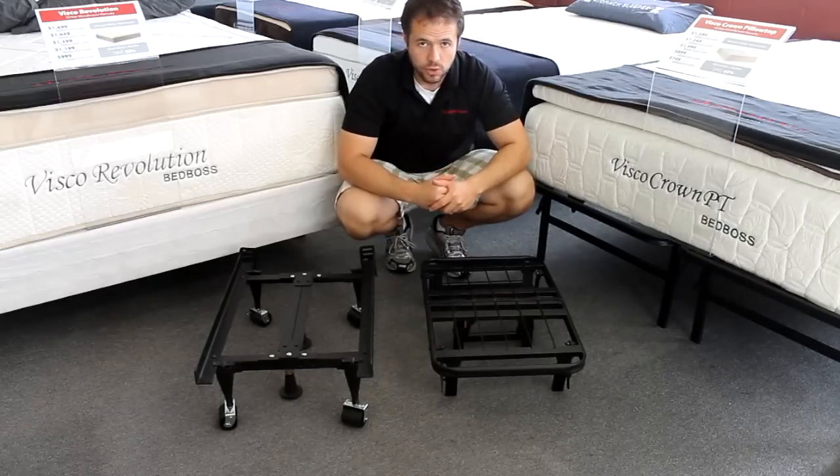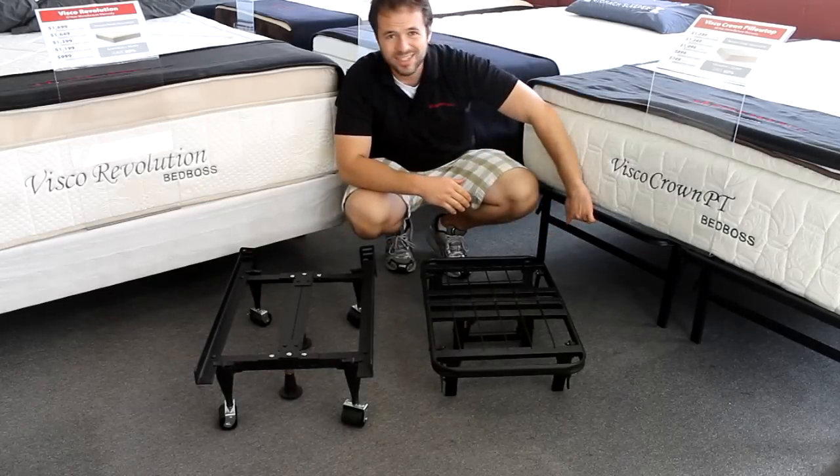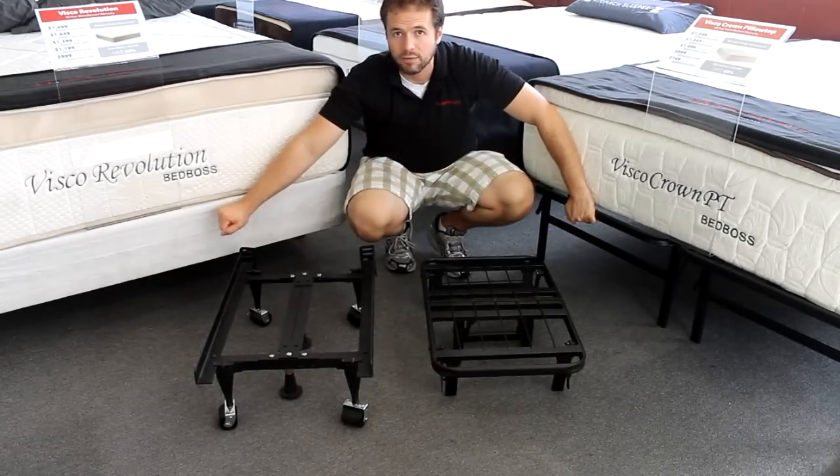So I recommend coming in and taking a look at these two different options. Sometimes you can actually save money if you go with the platform frame because you are not going to have to buy a box spring.